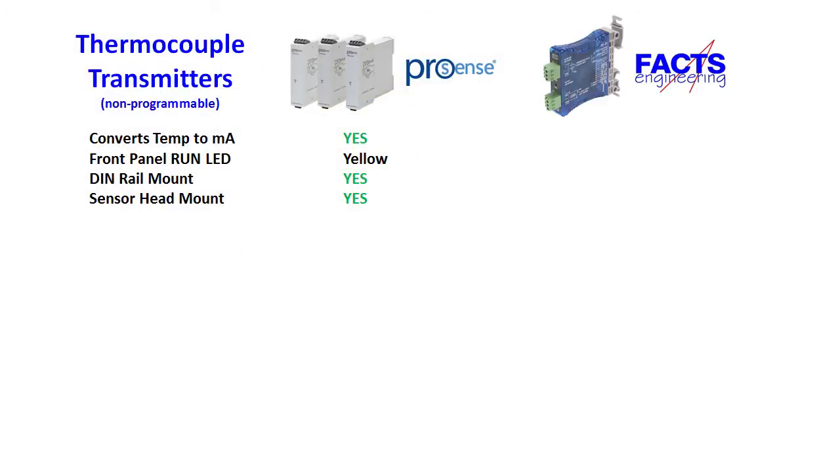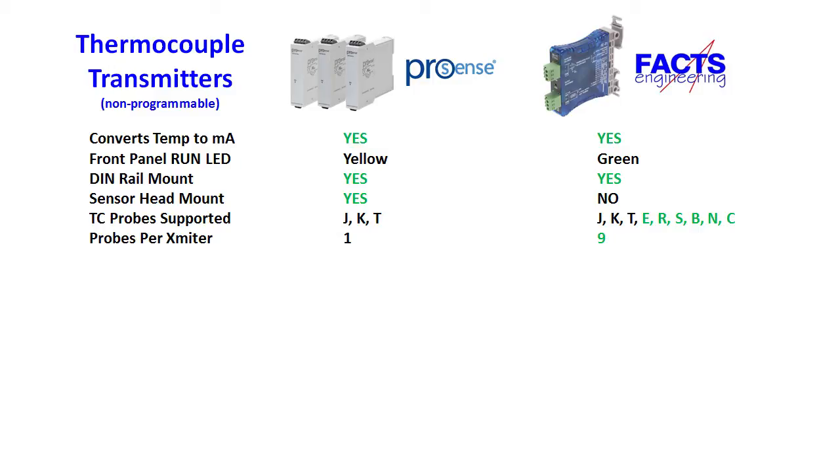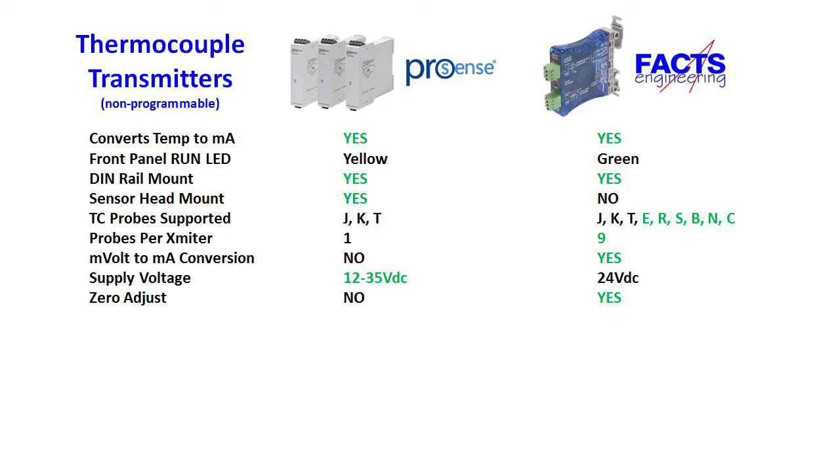The blue temperature transmitters from FACTS Engineering do the same thing but with a few more options. The one thermocouple unit works for all the same thermocouple probes as the ProSense units and several more, but you don't need a separate transmitter for each probe — you just select the probe type using DIP switches. It also operates as a millivolt to milliamp converter so you can use any small voltage source instead of a probe. The ProSense transmitters work from 12 to 35 volts, while the blue transmitters only work at 24 volts. If you have a known calibrated input, you can also adjust the zero and span of the output on the blue transmitter to optimize your system.